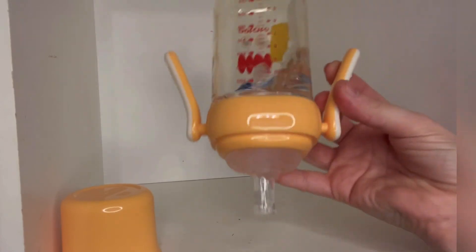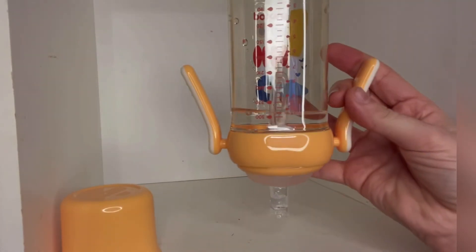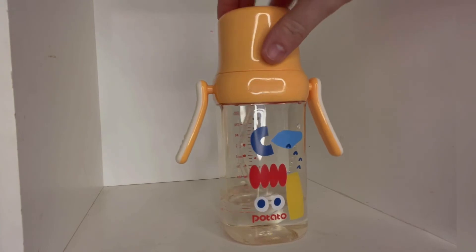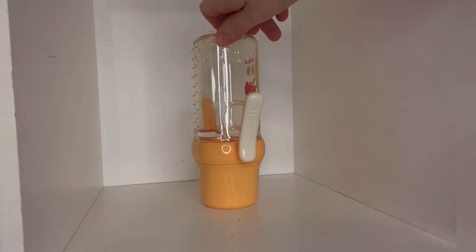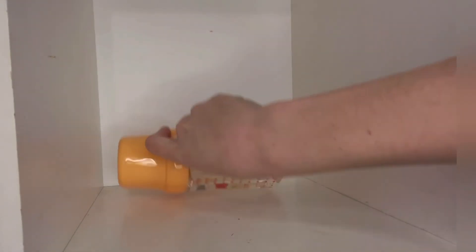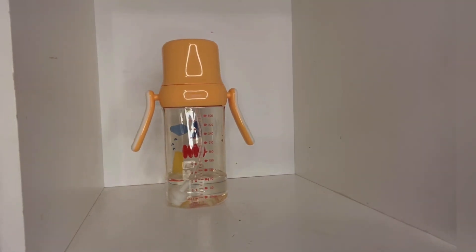Our babies and children deserve the best products and we're happy to provide it for them. Each cup holds 9.92 ounces. We love the yellow color, but there's also a blue and a red, so you can choose whatever color option fits your kids best. No matter which color, I would definitely recommend these cups to any of my mom friends and family — 10 out of 10, we love them.